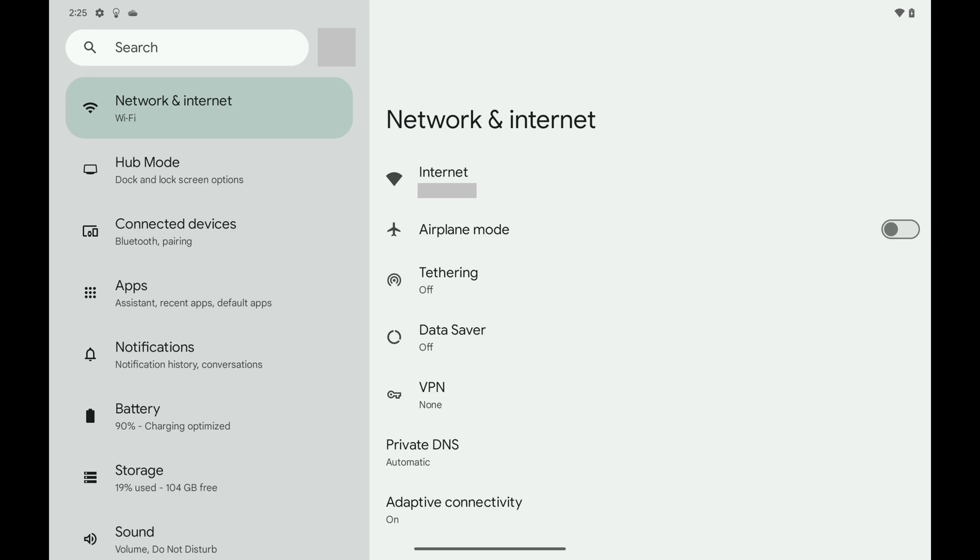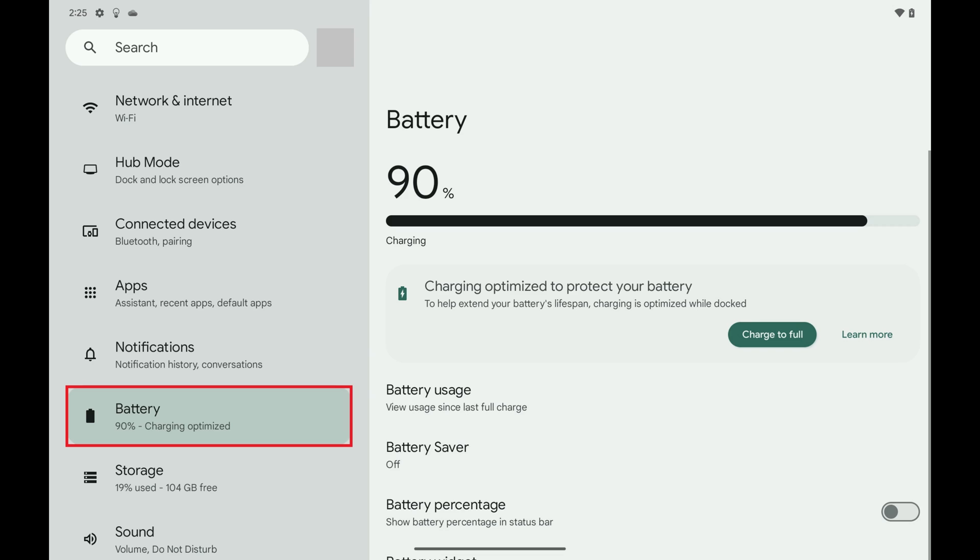Step 2. Scroll down this menu and then tap Battery. Battery options are displayed.